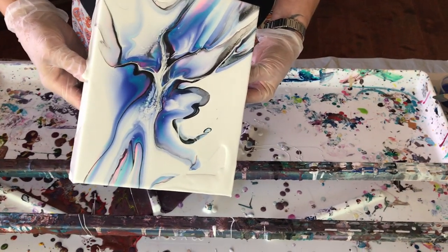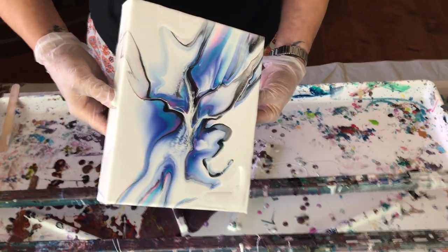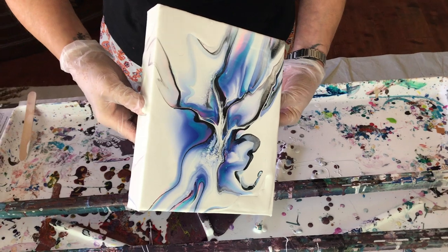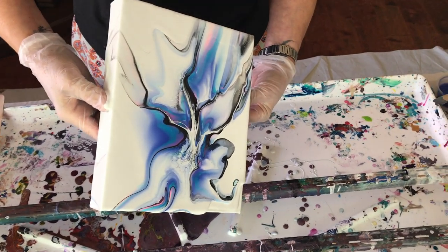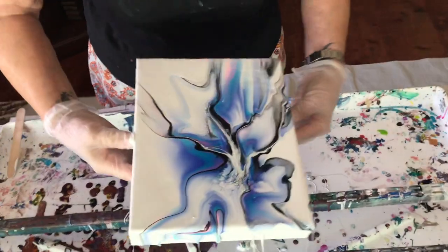I kind of like that neon pink. I know — it's just a touch of pink in there, which is good. I thought maybe it would overtake things, but it's just a nice little touch here and there.